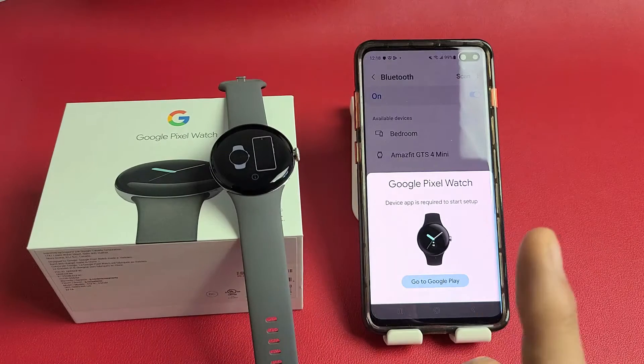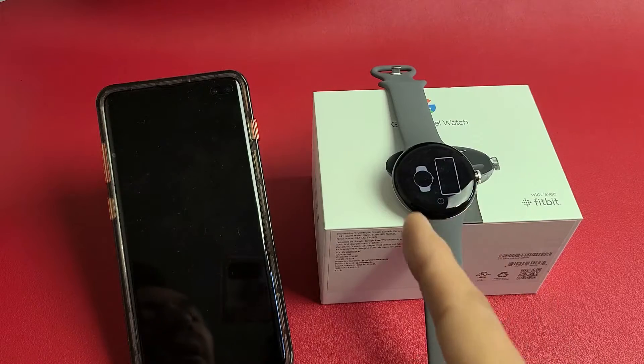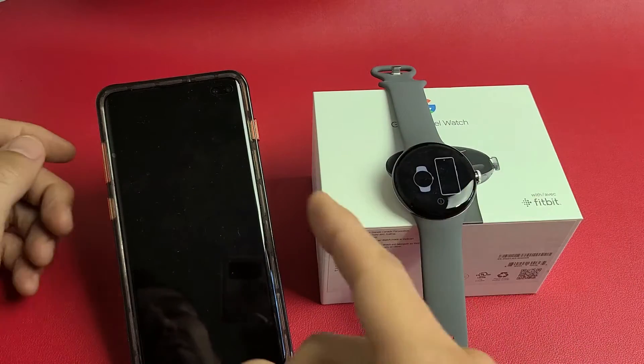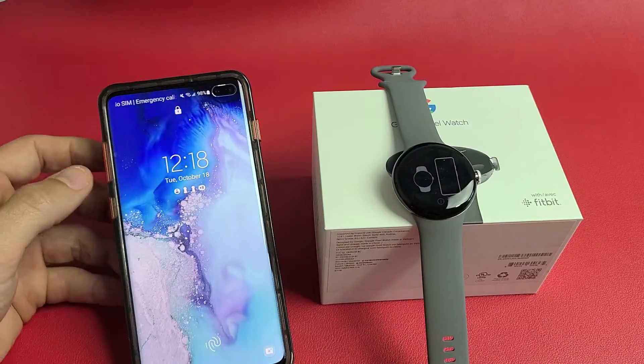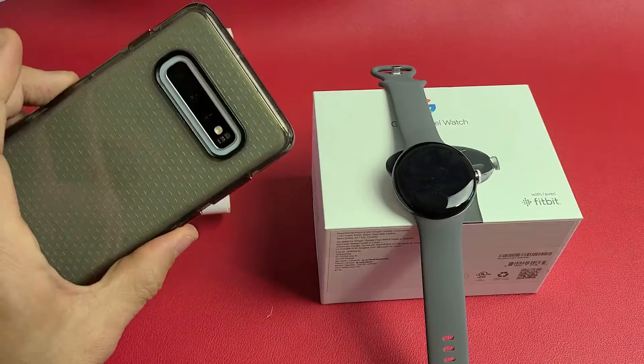Here's the Google Pixel Watch. I'm going to show you how to set it up step by step. You don't have to set this up to a Google Pixel phone — you can set this up to any Android as long as it has Android 8.0 and above. I'll be using a Samsung Galaxy S10 Plus here.